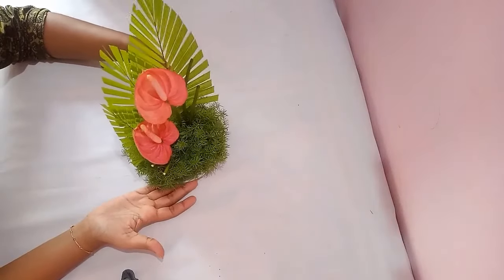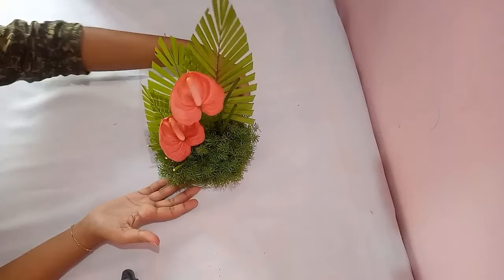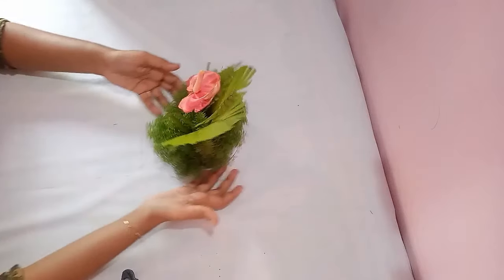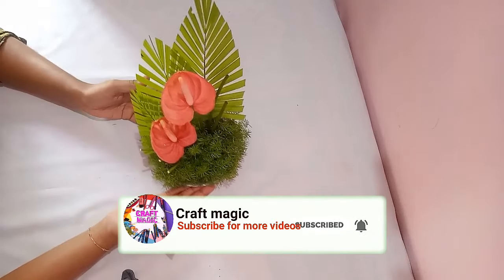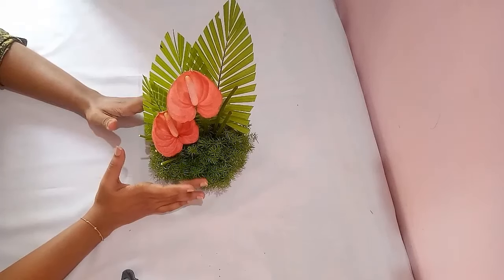A beautiful flower arrangement is ready. You can keep this arrangement fresh and alive for more than two weeks, but make sure that the oasis is always wet. Whenever you find the oasis is not wet, pour water on the oasis so that you can keep the arrangement alive for more than two weeks.